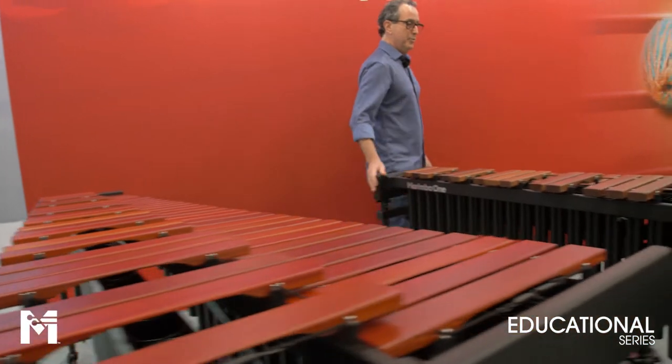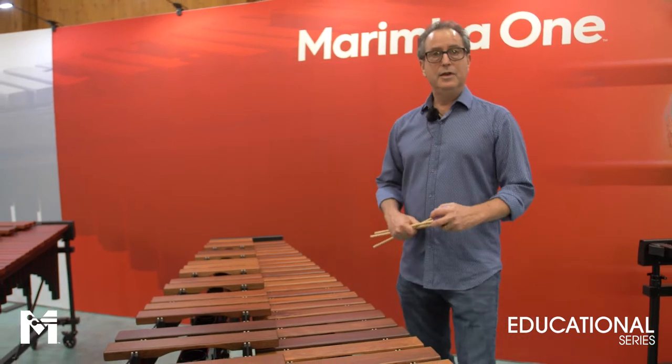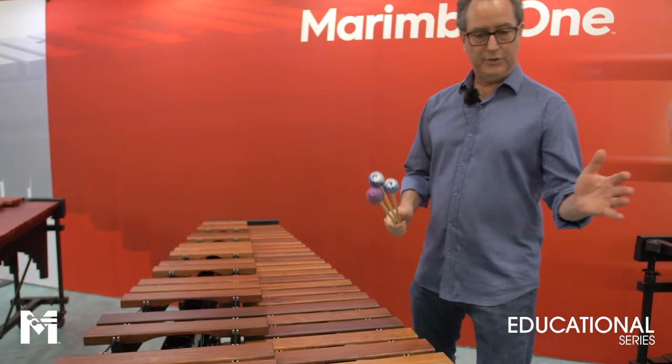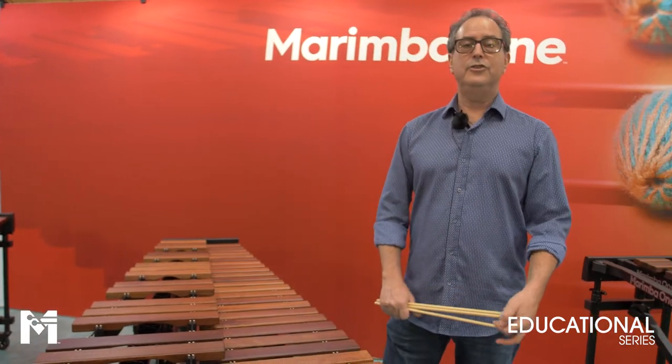We have another marimba we're introducing in our educational line: our five-octave Paduk educational practice marimba. That marimba is built off this exact same frame here — it's a full concert size keyboard out of Paduk, and I'll be introducing that to you soon.